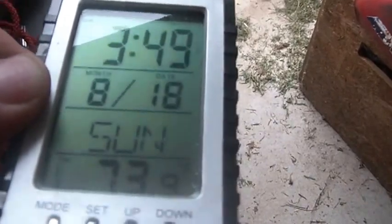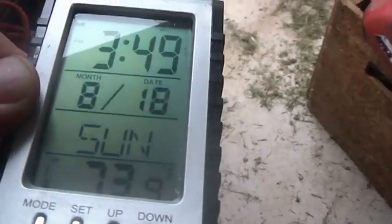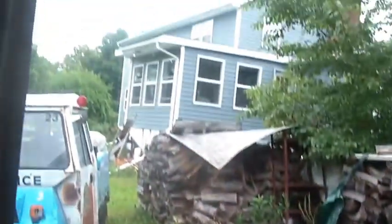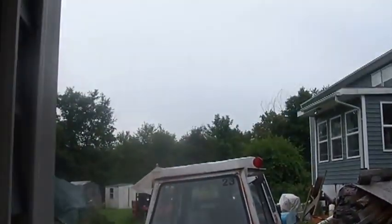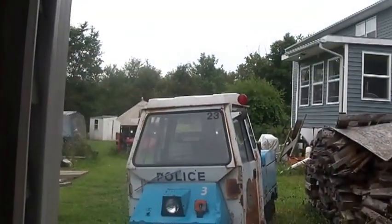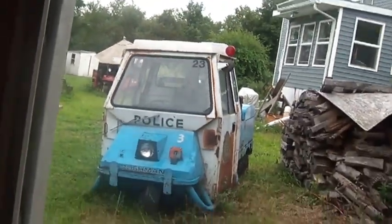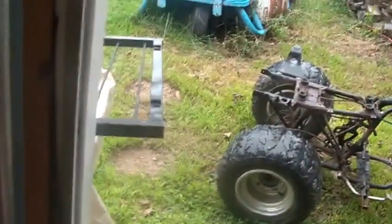Hi folks, welcome back to the Horde. It's about 10 to 4, August 18th — god, the summer's screaming by. Sunday, about 74 degrees out here. It's raining here in the Hudson Valley. The sky is all gray, and you can see some water dripping off the Cushman there. Rain slows things down a bit when you're not smart enough to maintain an open space to do any work.